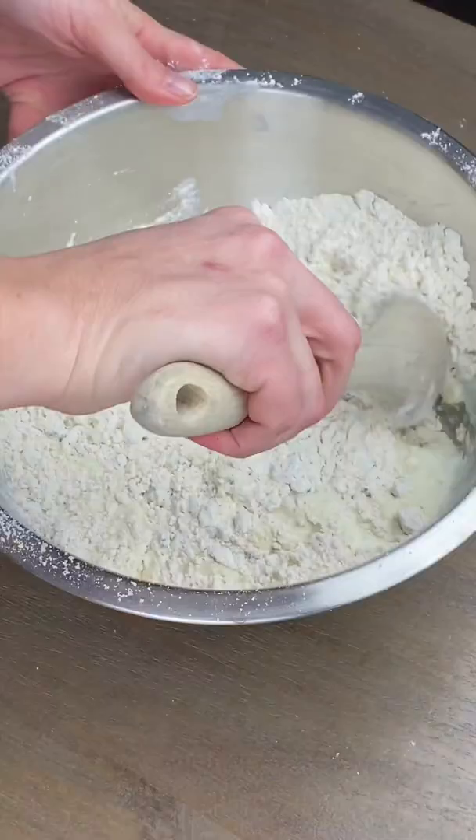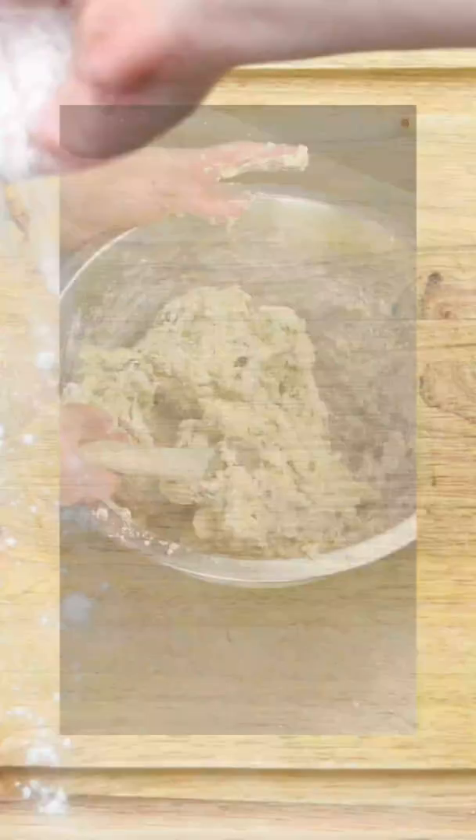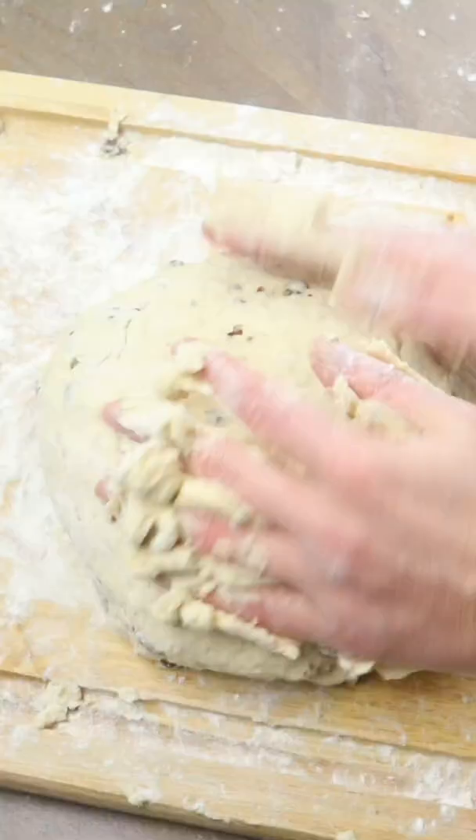Then we're going to gently fold in our buttermilk and egg mixture until it's too stiff to stir. Flour up your hands and knead the dough together. Mark it with an X and put it in the oven.